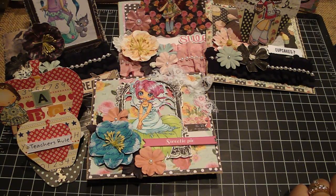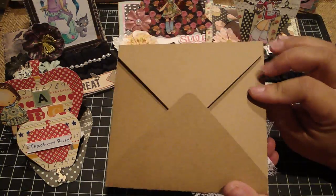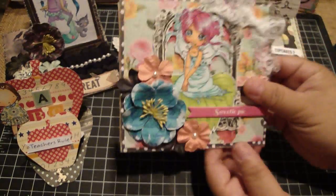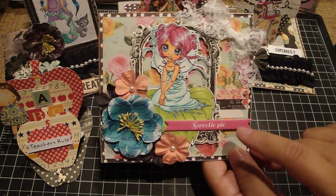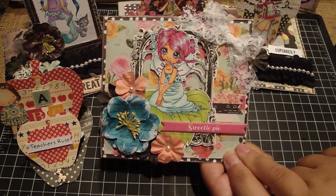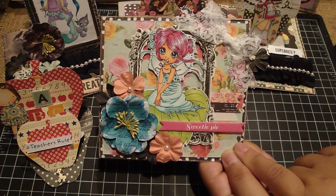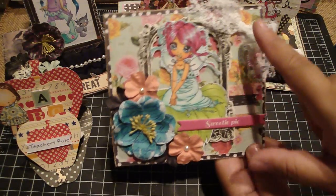Hi everyone, I wanted to share some projects I created. I have quite a few to share. First, I made this altered envelope using some lightweight chipboard - the closure is velcro - and this is using the Anna Marie collection by Prima. I'm actually selling four sets of my altered envelopes on my Facebook if you want to check it out, and I'll put the link down below, along with four sets of my cards if you're interested.